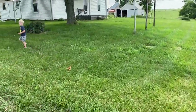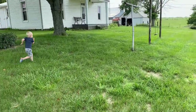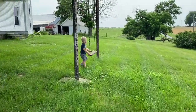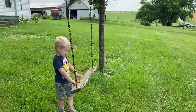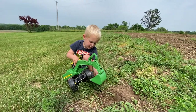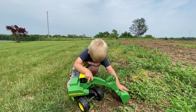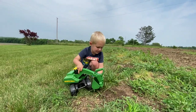I thought you wanted to go swing — it's over this way. Do you want mommy to put you up on there? What are you doing right now? Just digging — that's pretty fun, huh?